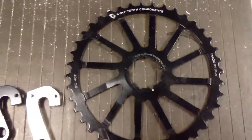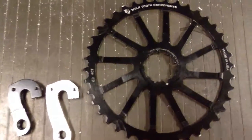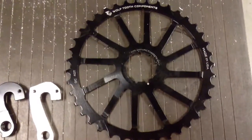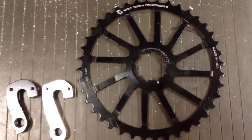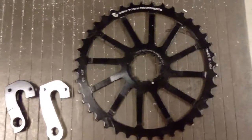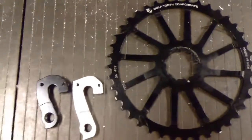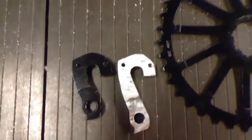I run a 2x10. I was running a 12x36. I rarely used the 12 tooth cog as I run a 40 tooth chainring in the front. So it was no problem for me to discard the 12 and the 13 and bolt on a Shimano first position 13 tooth from a road cassette, which gave me the required spacing.